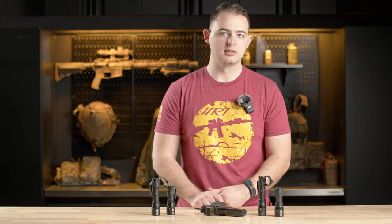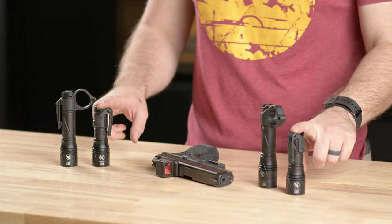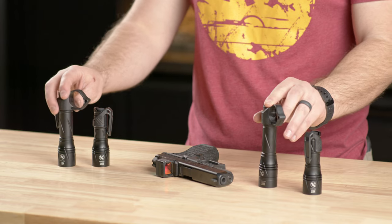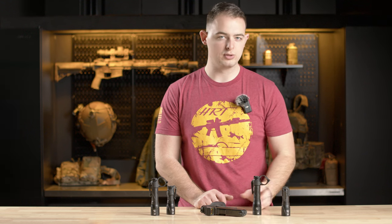Listening to a lot of feedback and some desires we had from the beginning of the project, we have come out with a handheld body as well. These are available as the EDC, which is the short version with the clips on them, and the duty style, which uses the larger 18650 size batteries and has the Theorem switchbacks on them, so you can get a little bit more versatility out of that.